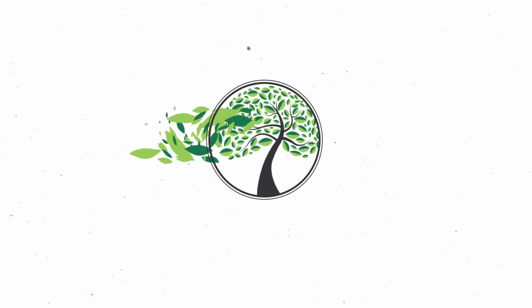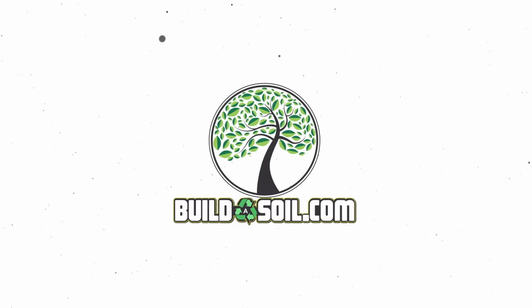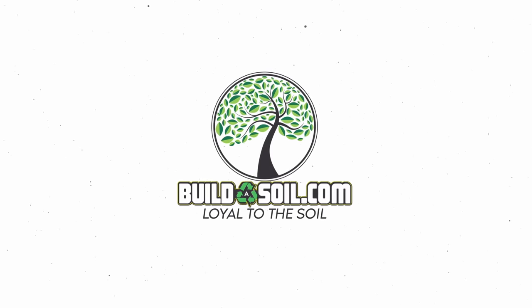Hello and welcome to the Build a Soil YouTube channel. Today is a big day — we're flipping to flower. It's episode 15 and it's been a long time coming. If you've been following along for season four, there's been a lot of delays in us getting to this point.